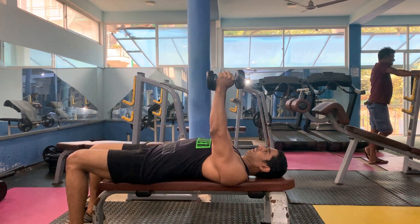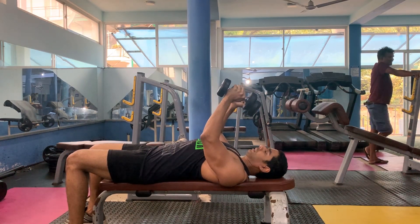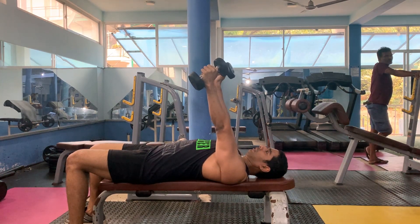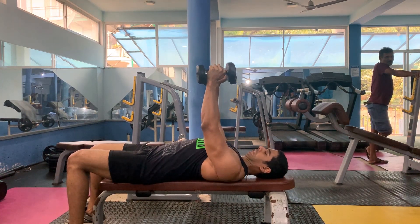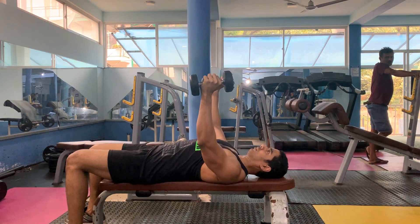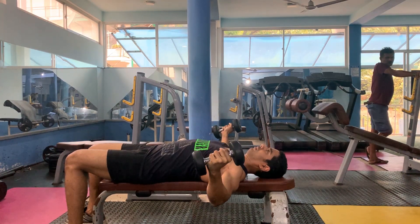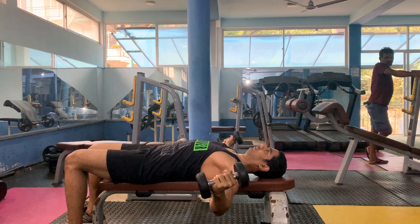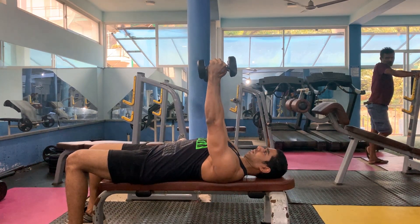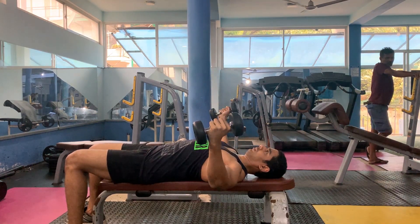The dumbbell stretches the chest at the bottom. If you are not ready for the front, hold tight. Then we will start taking the dumbbell in a slow, controlled movement. If you stretch the chest, you will be able to squeeze the dumbbells.